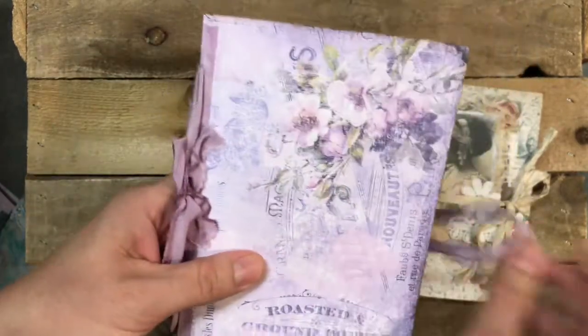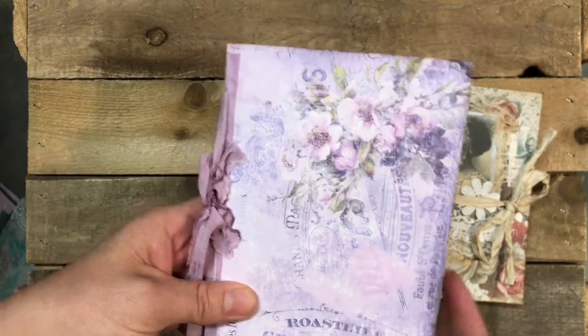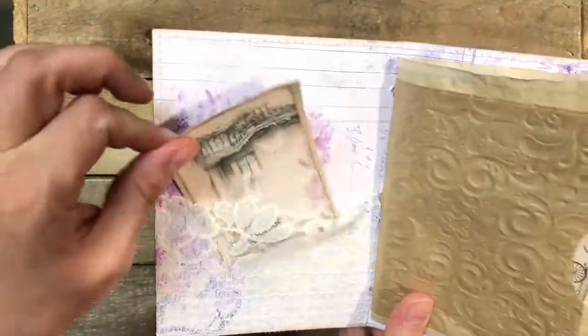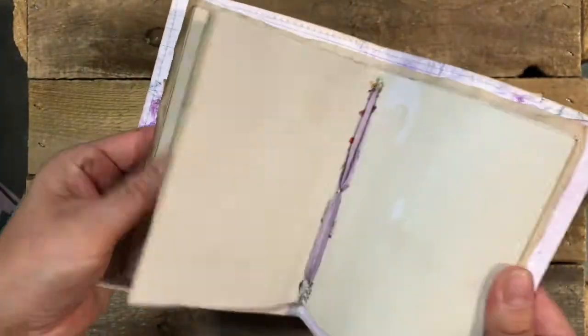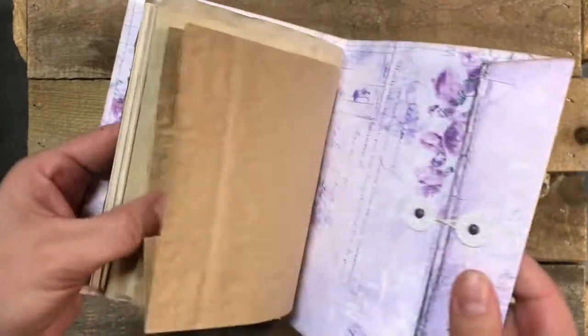This one is really simple — the print was so cute that I just couldn't hide it, so I left it like that. I think some people might not want those lace details, so they might prefer a really simple one.